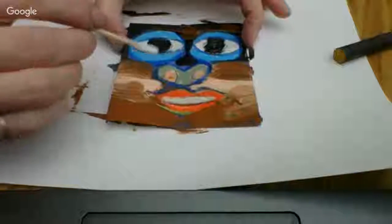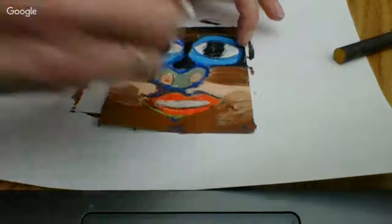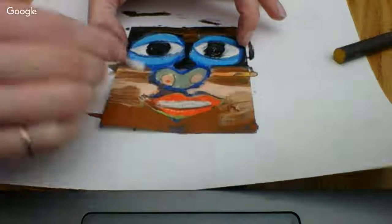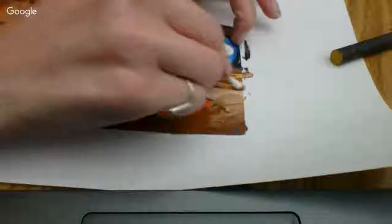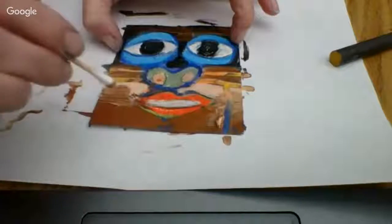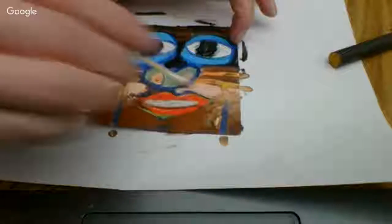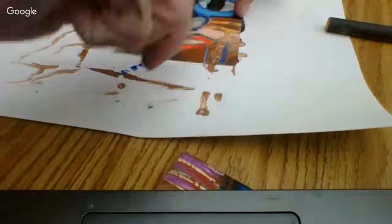Now once you're ready, you're going to scratch. But everything you scratch on one side, you want to also scratch on the other side. Remember the lines and designs — you can wipe on the placemat. If you scratch a line down here, scratch a line down on the other side as well. This will also work to scratch later with the other side of the stick.